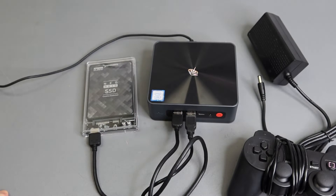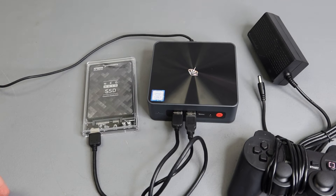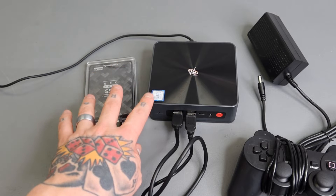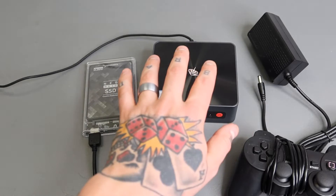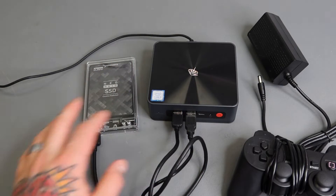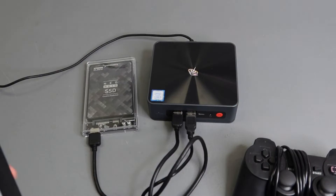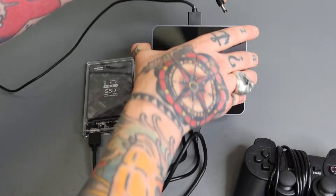We'll be able to boot up right from this Batocera build that's on the SSD by connecting a keyboard and hitting the F7 function key repeatedly. That's where we'll be able to change our boot order. By default this is going to boot up into Windows, but all we have to do is hit F7 repeatedly — it'll bring up a screen where we can adjust the boot order, and as long as you have the SSD connected, it'll register as the second option to boot to. I've already set that up, so I'm going to go ahead and connect our power supply.